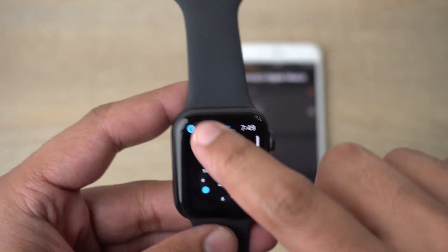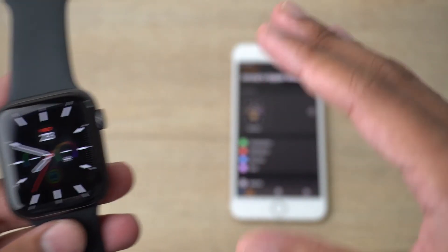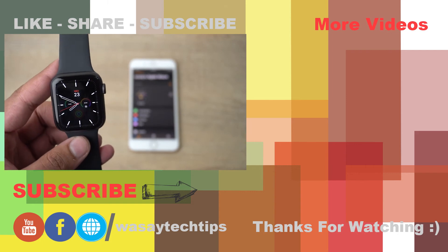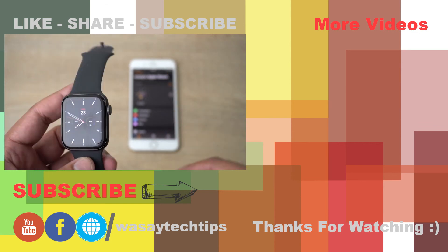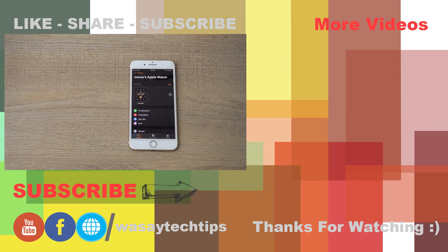That's all on how you can connect your Apple Watch SE to your iPhone. If you like this video, please give it a thumbs up. If you have any questions, write them in the comment section below. If you haven't subscribed to my channel, please do so. Thank you for watching and stay safe.